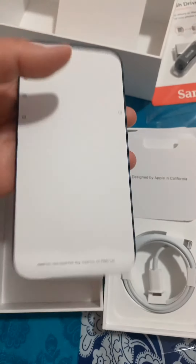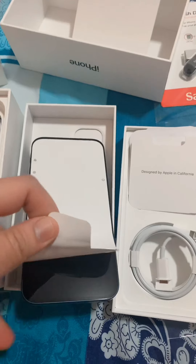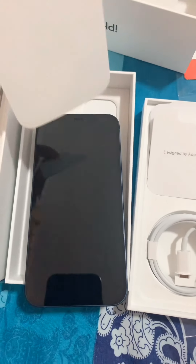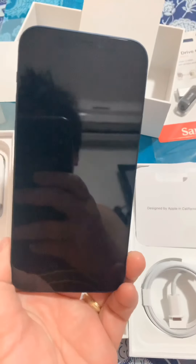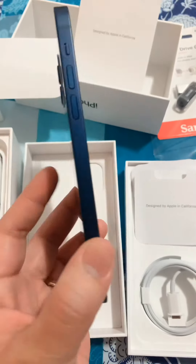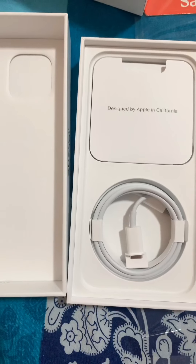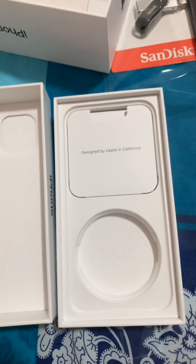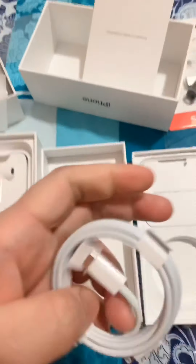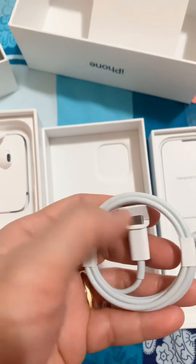Open na natin. Tatanggalin mo lang yung halo na to. Screen nya — gorgeous blue! Pagdating sa wire charger nya, Type C. Type C na yung pin sa harap.